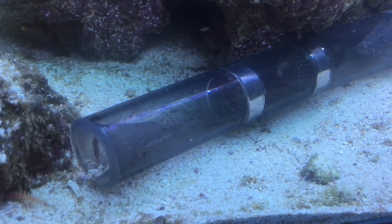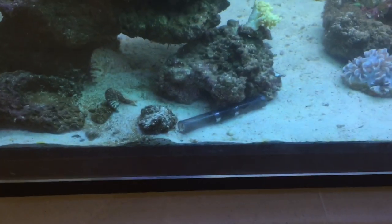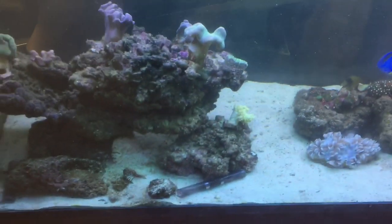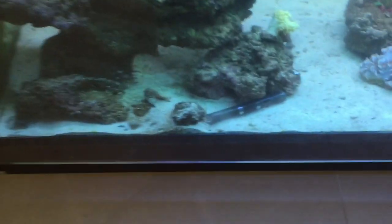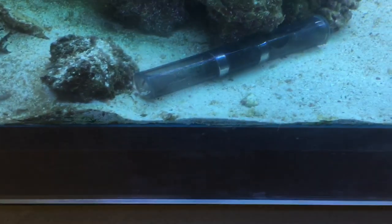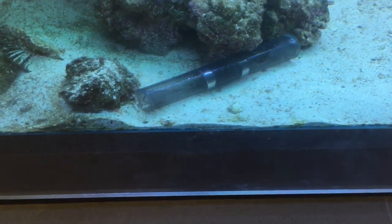You put food in the little middle compartment to attract the bristle worms in. This is the back of the aquarium, and then you regularly just pull the trap out, wash out the bristle worms, put a bit more food in, and go again.